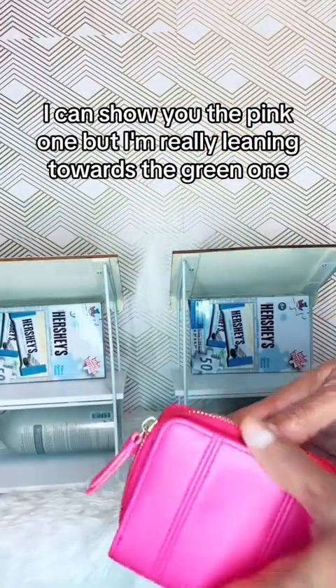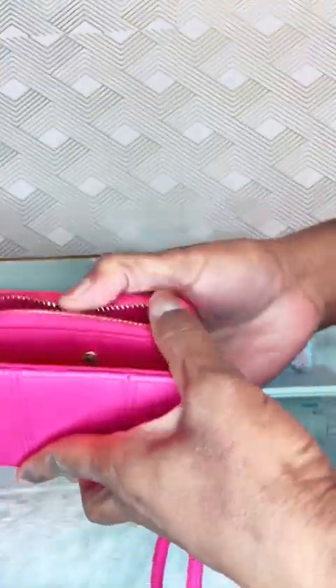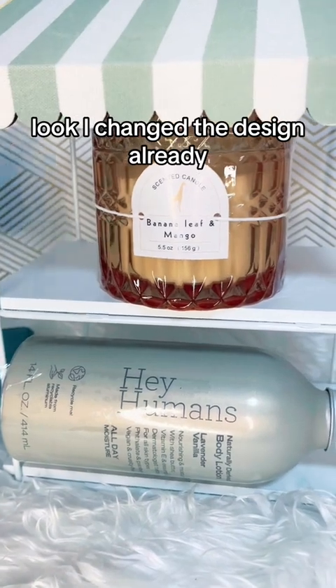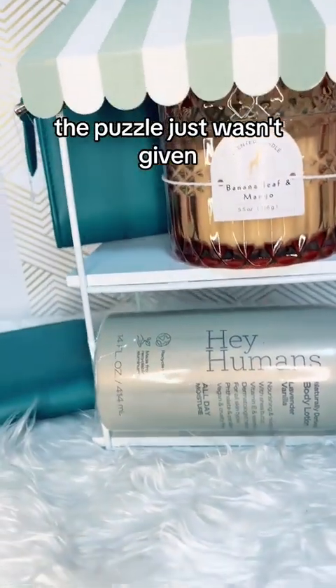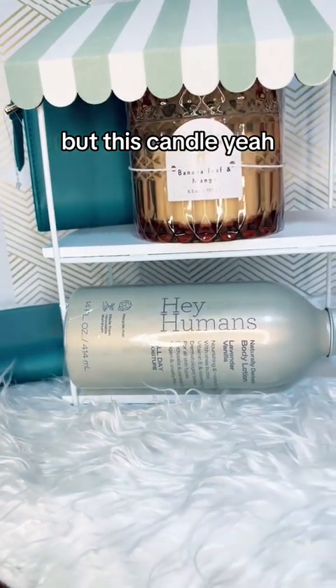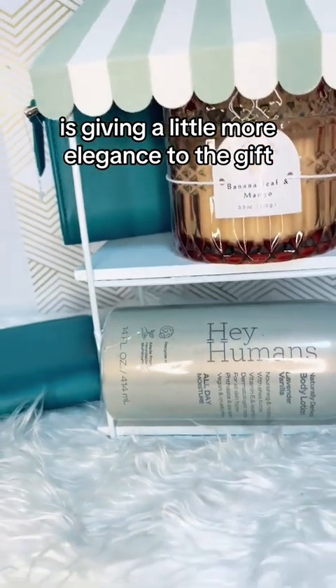Let's look inside. I'm going to show you the pink one, but I'm really leaning towards the green one. I changed the design already — I took the puzzle out. The puzzle just wasn't giving. But this candle? It's giving a little more elegance to the gift.